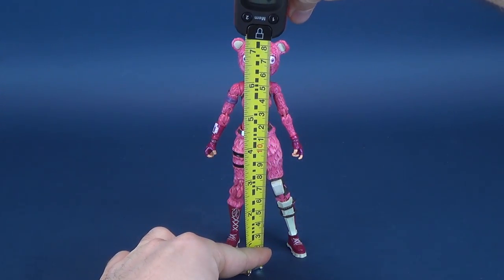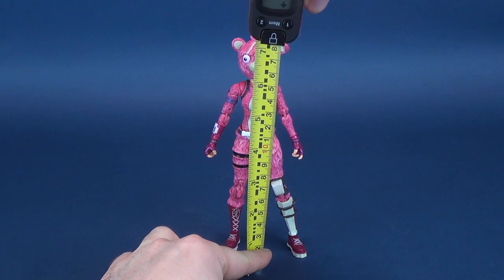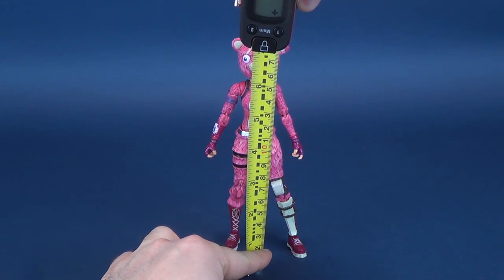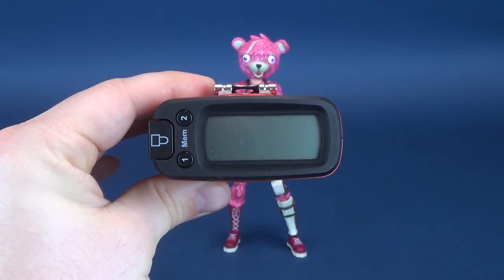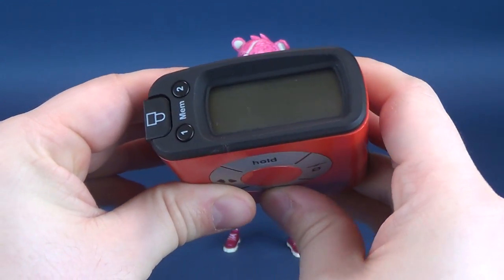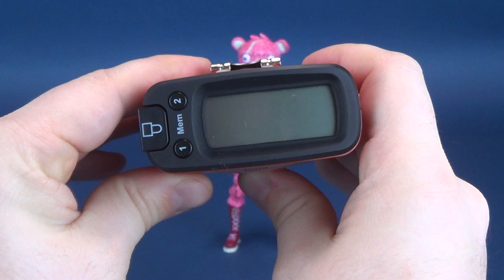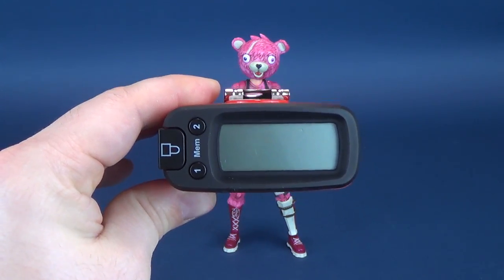The first thing we're going to do is measure how tall the Cuddle Team Leader is. Taking the tape measure and putting it right to the very top of the head and stopping the Ultra Measurotron 5000. You're looking at a figure that stands 7.2 inches — not bad. In centimeters, that's 18.4 centimeters tall.